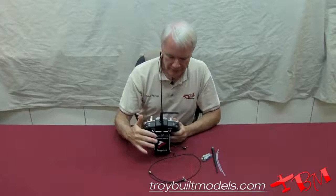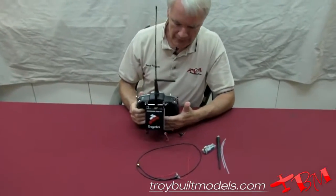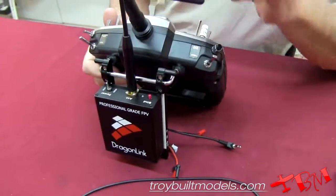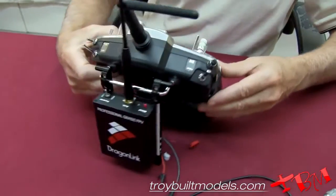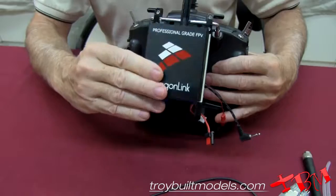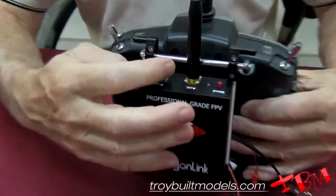The way that this operates is that it's going to replace your existing module and antenna system. With this particular radio we can't remove the antenna very easily so I just left it on there. What you get with this is the Dragonlink module, and you've got a low and a high power setting.